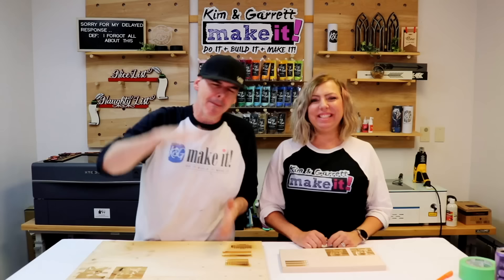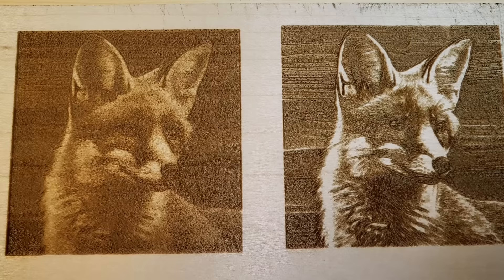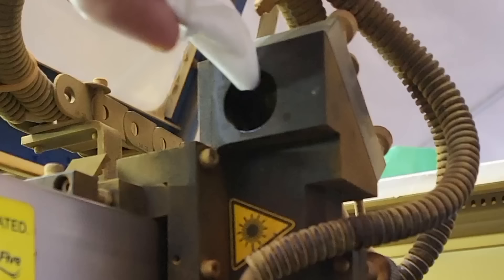Tip number four: proper focus height. If your laser is out of focus you can get blurry burning or uneven depths. The best focus point is where the laser looks the smallest or thinnest on the board — like you drew on it with a pin. If the laser beam looks fat you're out of focus. We used a two-inch lens, cleaned our mirrors, and did a ramp test to make sure we had the perfect focal height.